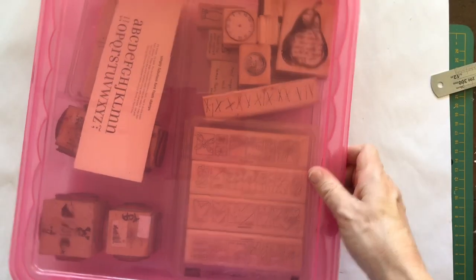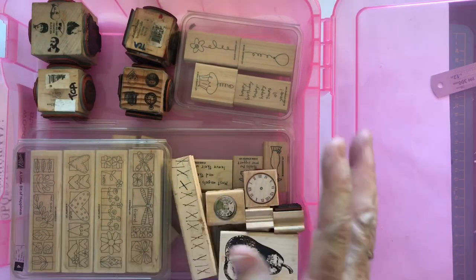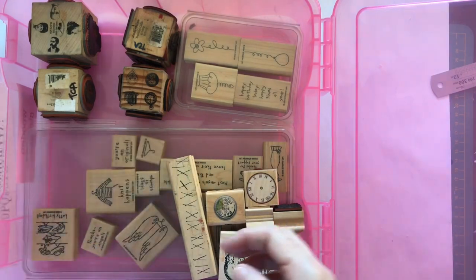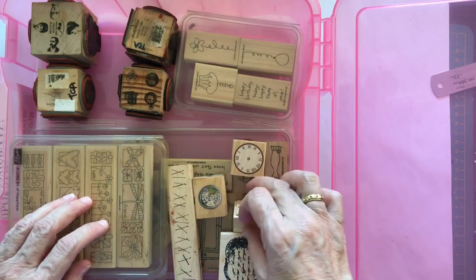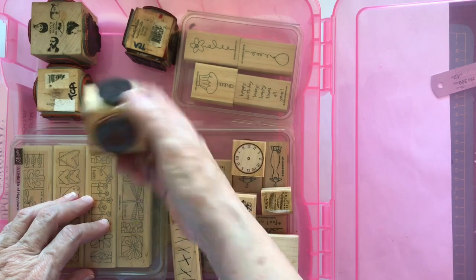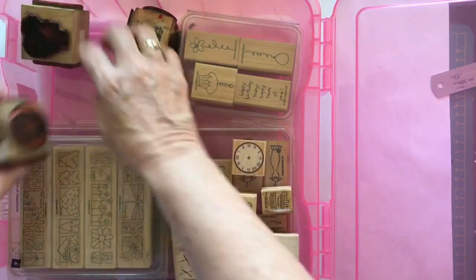This tub is for my wooden stamps. I don't have that many wooden stamps left — I got rid of probably 50 of them at a sale last year, sold them on Facebook. I still have some and will probably get rid of a couple more. I've got some Stamping Up stamps, my favorite Tim Holtz stamp, some little round postmarks, block stamps which I find very handy — those are Lucy stamps — and a Stampers Anonymous head stamp. All my wooden stamps live in this tub.